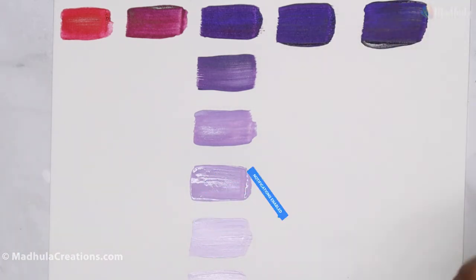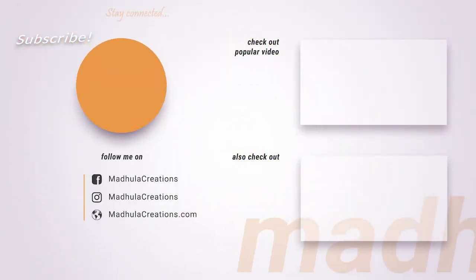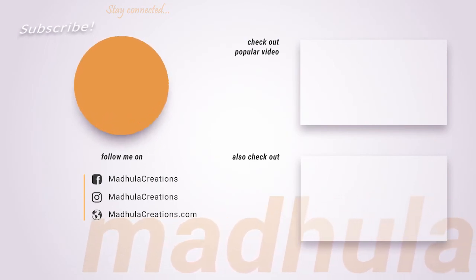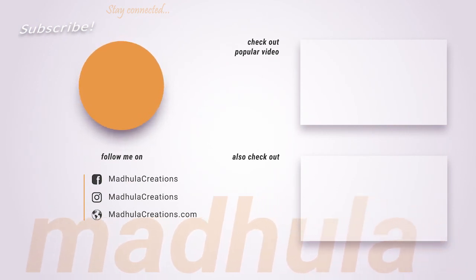For those watching me for the first time, I post video tutorials like this one, product reviews, and much more on my channel every single week. Do subscribe and click on the bell icon so you get notified whenever I post a new video. See you in the next video — until then, bye-bye, happy painting!